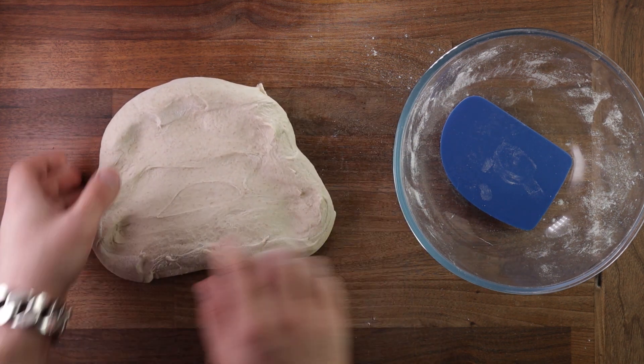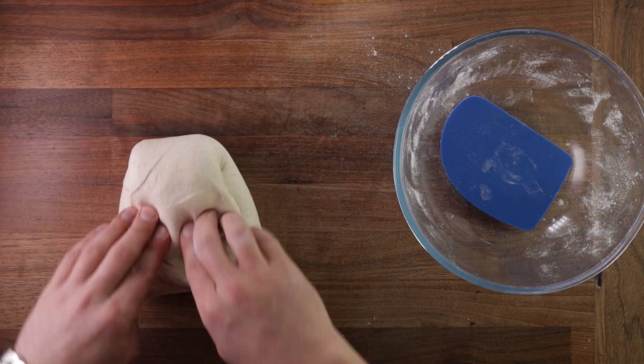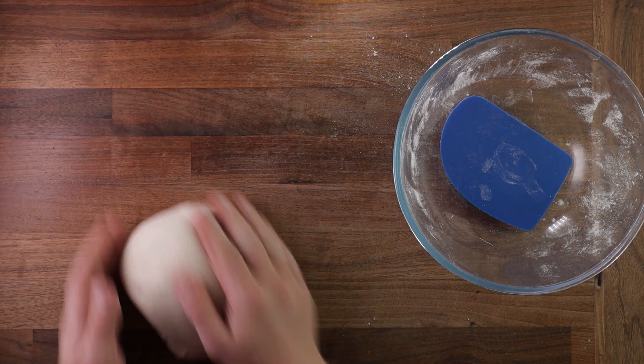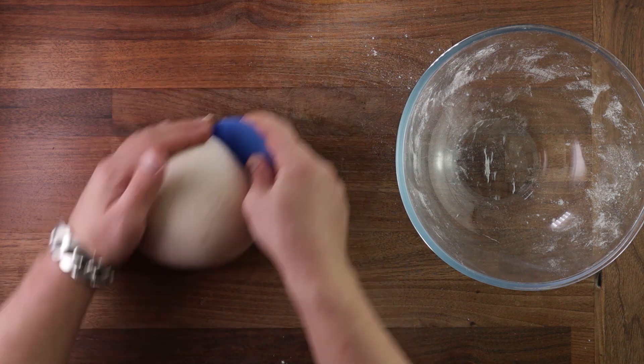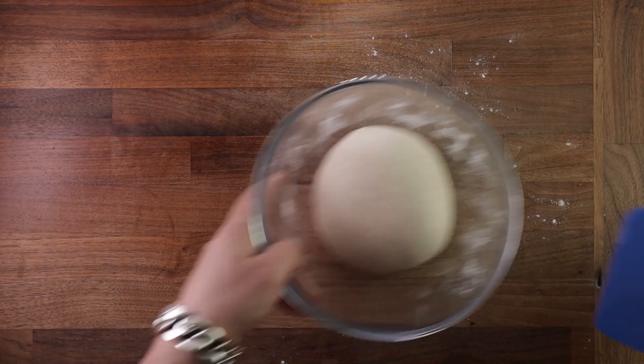In this example the dough is a bit sticky, so I use a little bit of flour. To perform the fold, I place the smooth side down on the table, stretch it out, and fold it up in many layers. Once it's folded, I tighten it against the table, keep it smooth side up, place it back into the bowl, and continue fermenting.